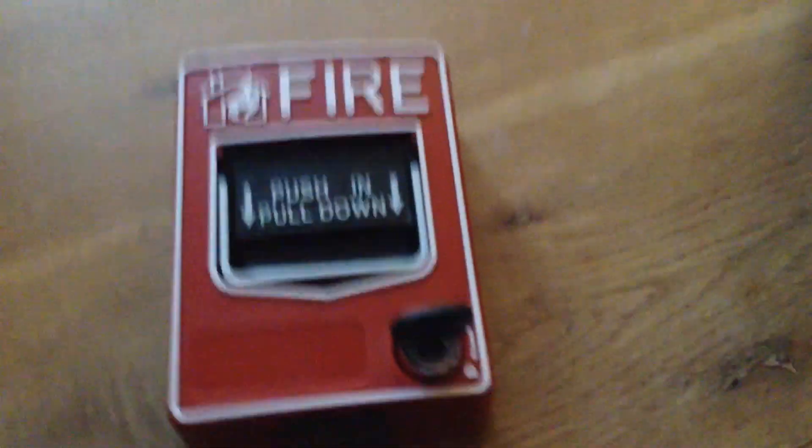Hello, I'm going to show you my new pull station. Here it is. I'll just put it down for a second and I can reset it, because I've been playing with it. Here it is.